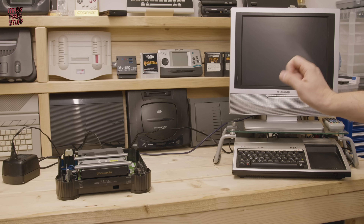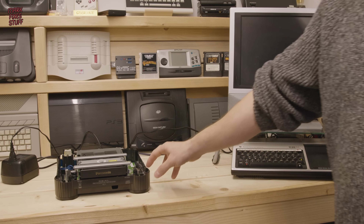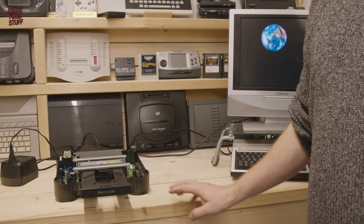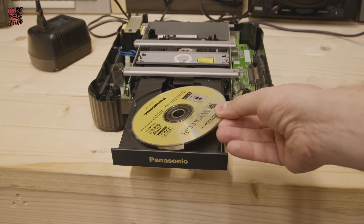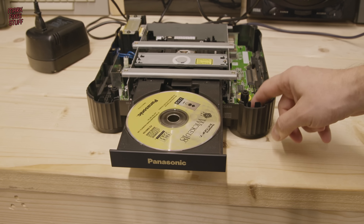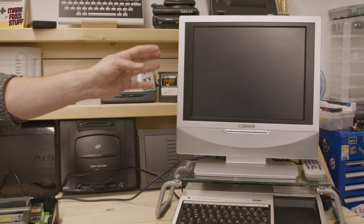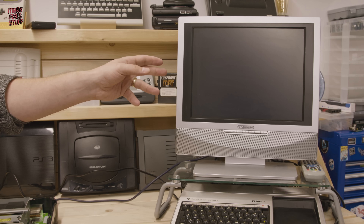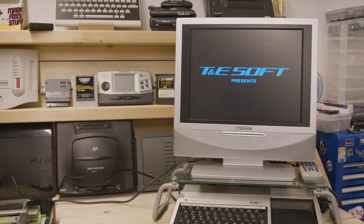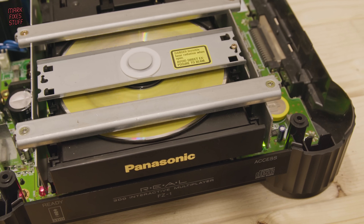If it does fail we'll see it partially boot and then reset itself. Luckily I changed the eject belts in all these drives so simply pressing the eject button will make the drive smoothly come out. We'll pop our copy of Wicked 18 into the drive — not my favourite game, I have to say. Still better than Lemmings though. And it seems to be booting to the publisher's logo. The disc is spinning smoothly.